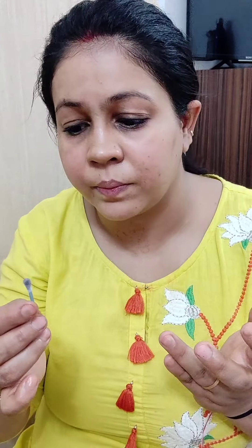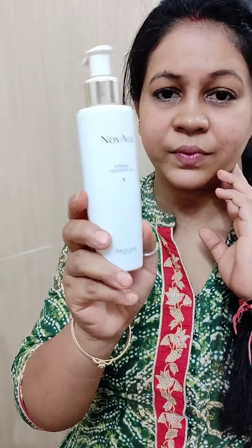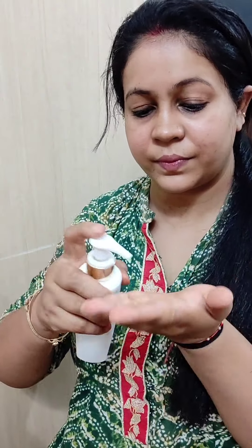Agar residue nahi rahegi kajal ki, to kya hoga ki jab aap next day makeup apply karo ya phir aise chhod dho, to aapka chehra kaafi dull lagega — especially aapke dark circles zyada dikhenge.